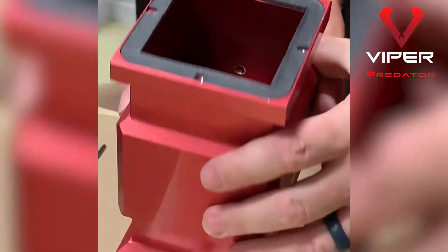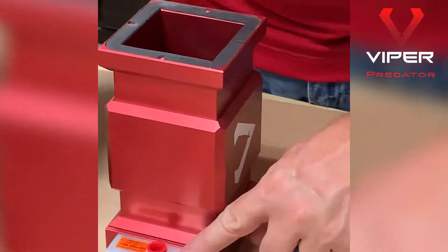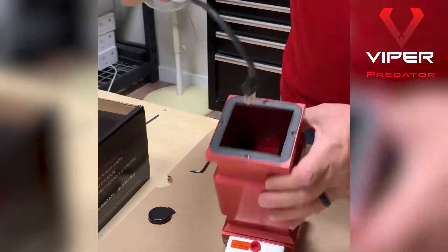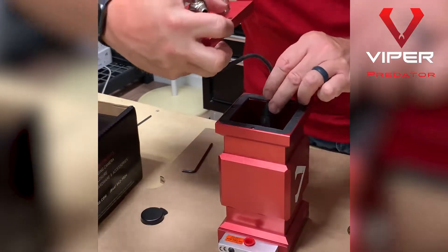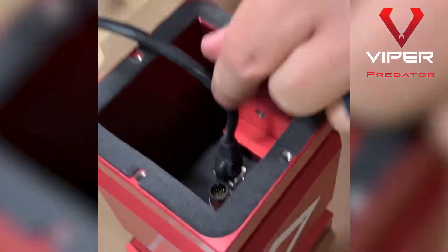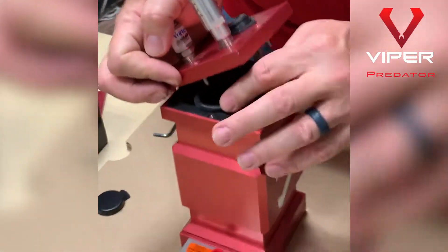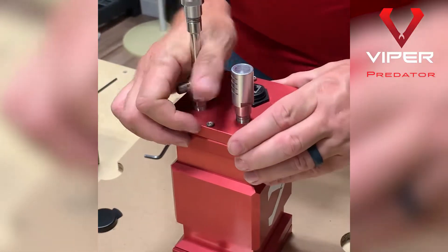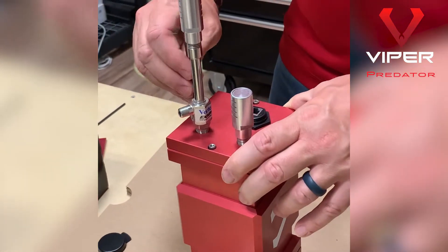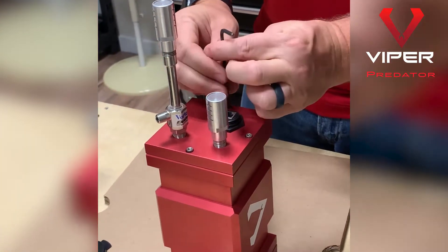Then carefully set this on the front plate. Make sure that the air knife is up top and that the Ethernet is on the bottom. This is a quick connect, so we're actually going to connect this into the camera. You'll see it's connected in the camera now — there shouldn't be another reason to open this up. Place the back on it and tighten these down. Now the camera is mounted inside.